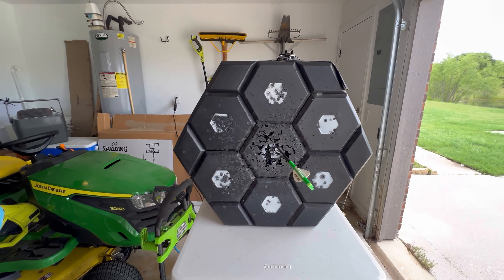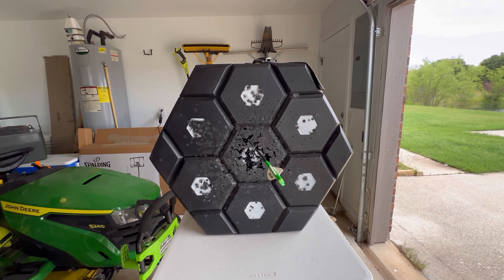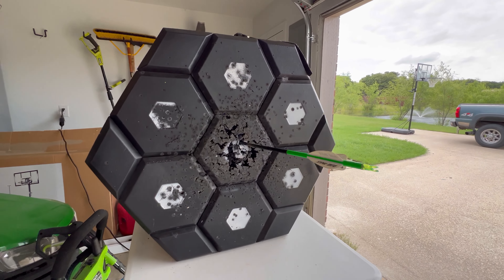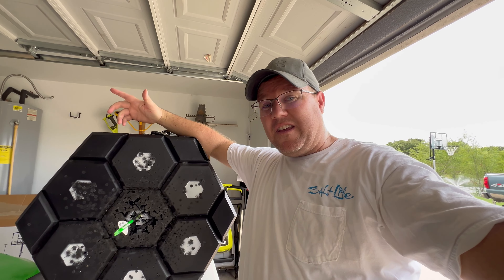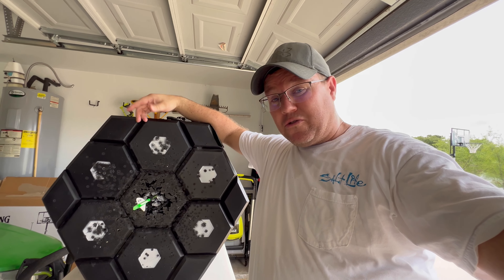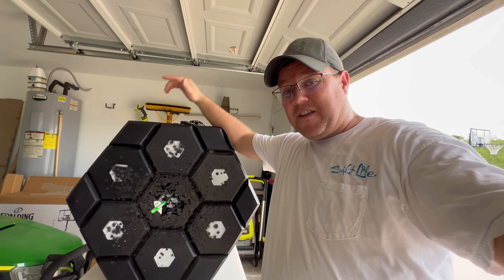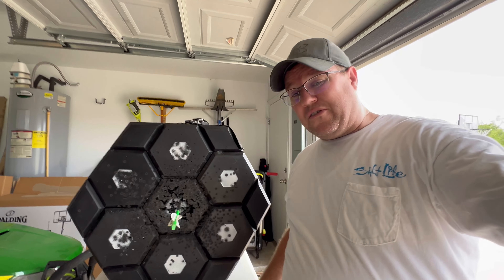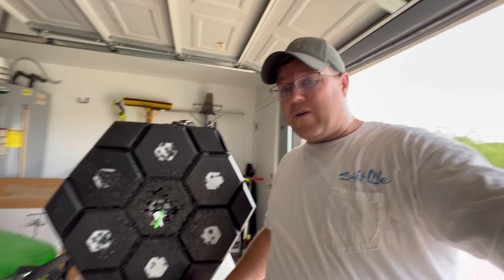Man, these targets are awesome. If you haven't considered it, you should go get one — these things take a beating and they last forever. Here's the thing: I don't even need to pull this module and rotate it out, because that's the whole idea behind these. Once you shoot this one out, you pull it to the side and put another one in the middle. I haven't even got to the point where I need to move that one yet.